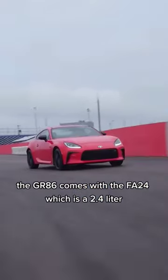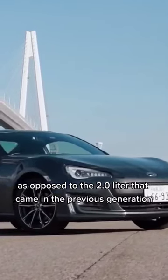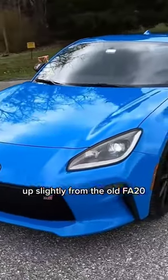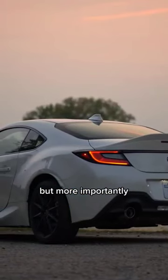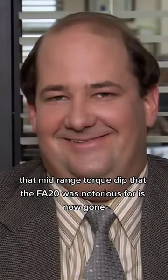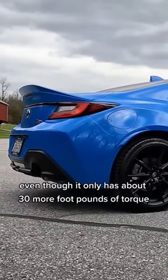The GR86 comes with the FA24, which is a 2.4 liter, as opposed to the 2 liter that came in the previous generation. This means that it's good for 228 horsepower and 184 pound-feet of torque, up slightly from the old FA20, but more importantly, that mid-range torque dip that the FA20 was notorious for is now gone, which means the GR86 will pull much harder to redline, even though it only has about 30 more pound-feet of torque.